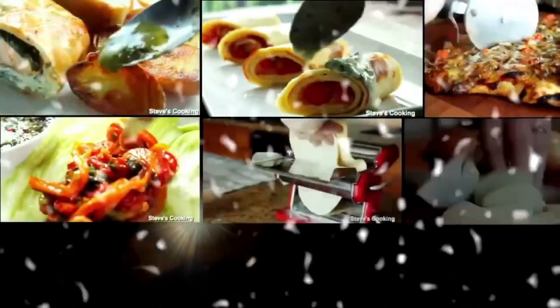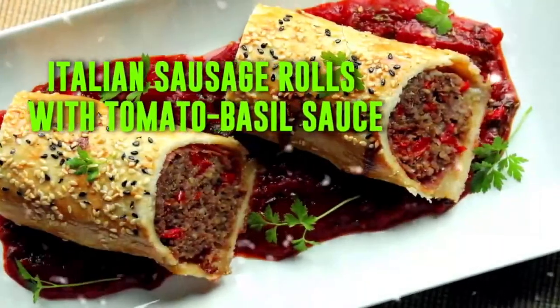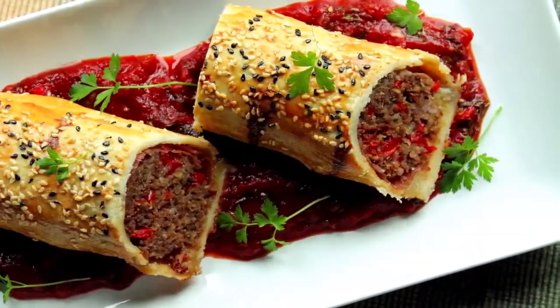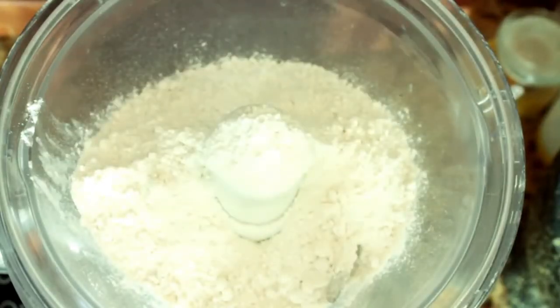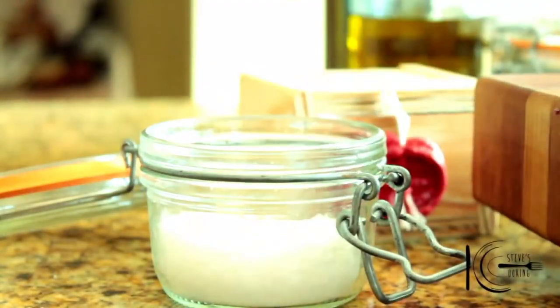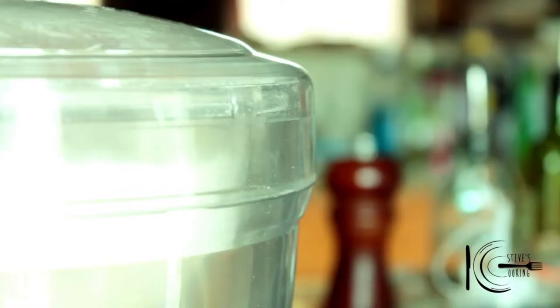Sausage rolls — I love them. I'm going to show you my little twist on this party classic. To make the pastry, add plain flour to a food processor, followed by a good pinch of salt and cold butter. Pulse until it looks like fine breadcrumbs.